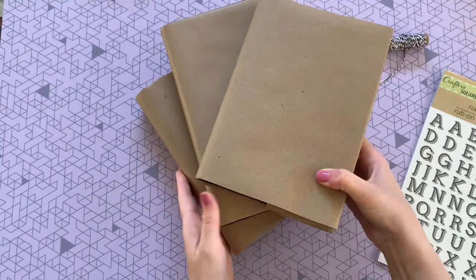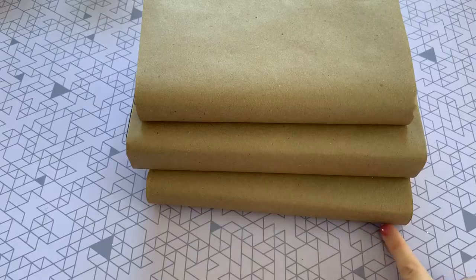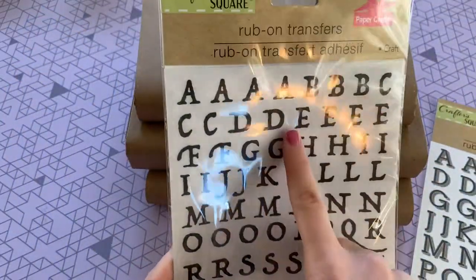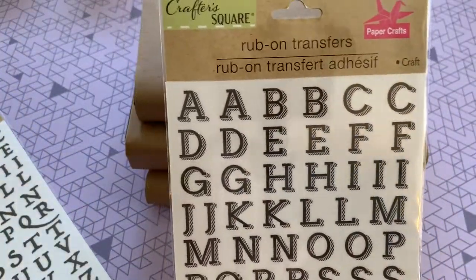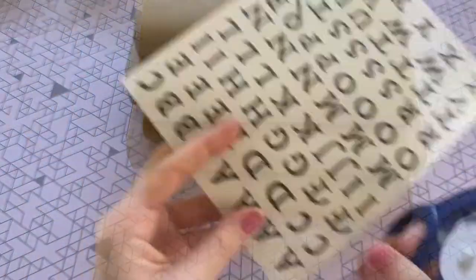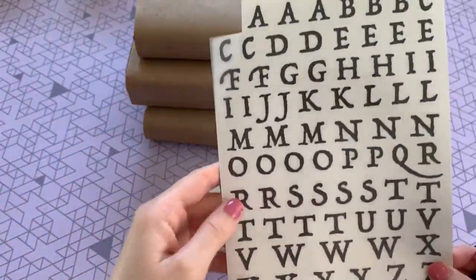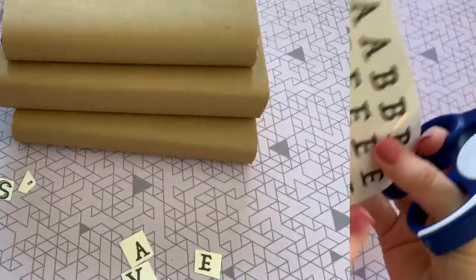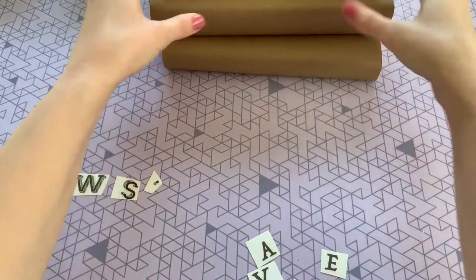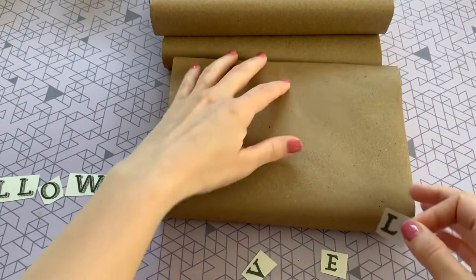Now that our books are all covered, it's time for our letter transfers. For my three books I wanted to put 'All Hallows' Eve,' but you could do 'Trick or Treat' or really any saying you wanted. I'm going to use the first font for the words 'All' and 'Eve' and the larger one for the word 'Hallows.' These letter transfers are really great — I was so impressed with the quality and they are incredibly user-friendly. Cut out each letter you're going to need separately, and start your words backwards to get the alignment right.